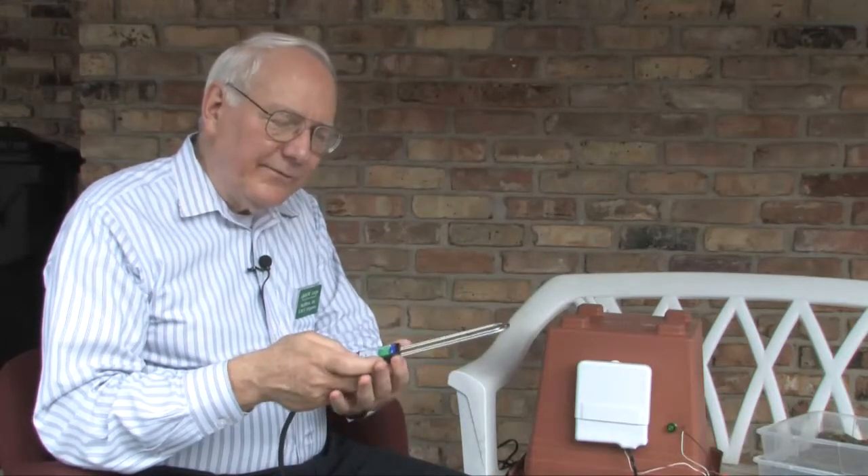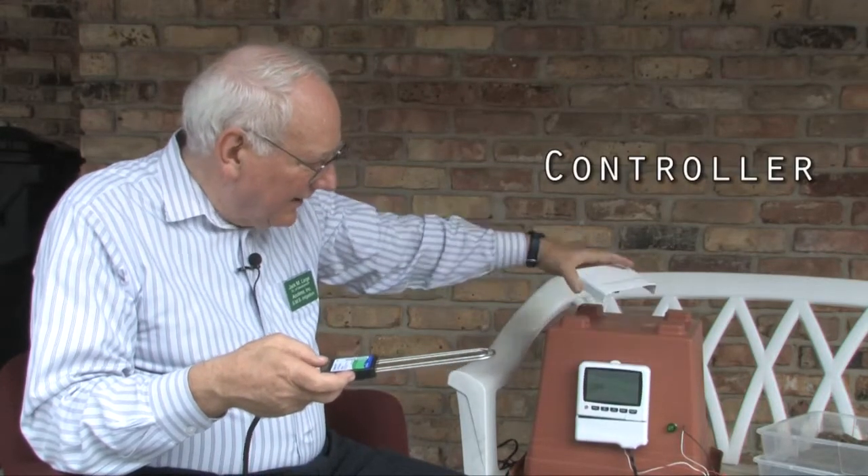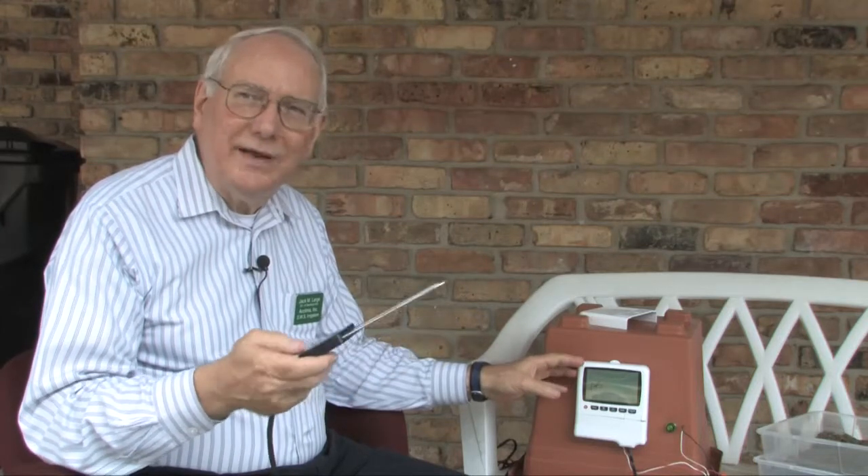The information from the sensor buried in the soil is transferred back by these wires to the controller, which is in fact a timer — similar to timers you might have on your wall. It has timer capabilities and can be used as a timer, or it can be used in a mix-and-match situation. You can have all of your irrigation stations, or zones, controlled by this sensor, or you can have some on time and some on sensor — however your plant material needs require.